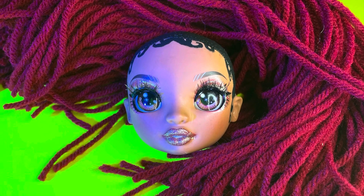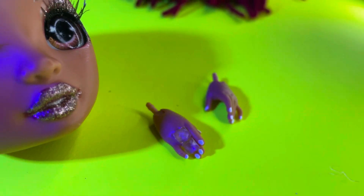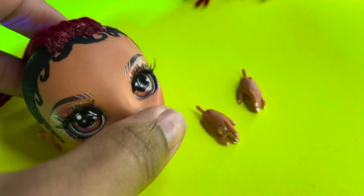While everything is drying, I'm going to paint her nails white — I feel like the details matter so I'm going all the way in. I'm also adding little jewels to her hands, like rings or something. It's going to be cute.